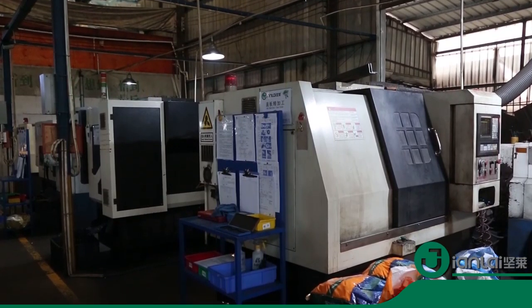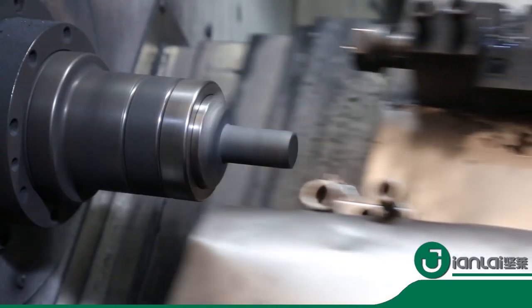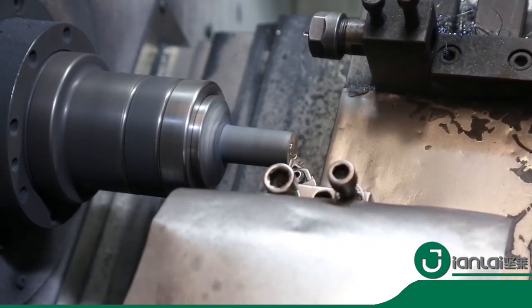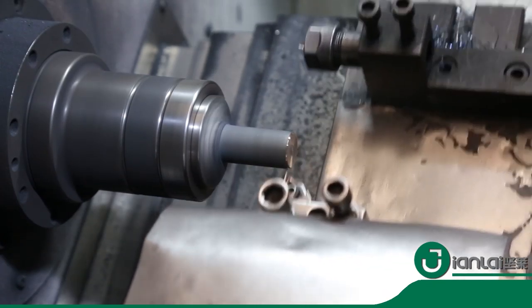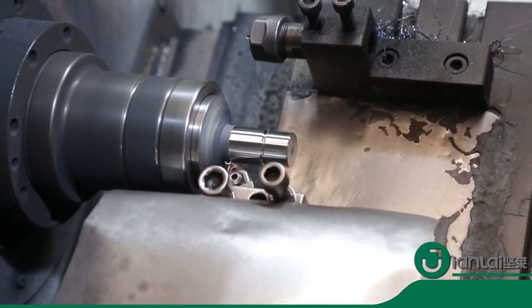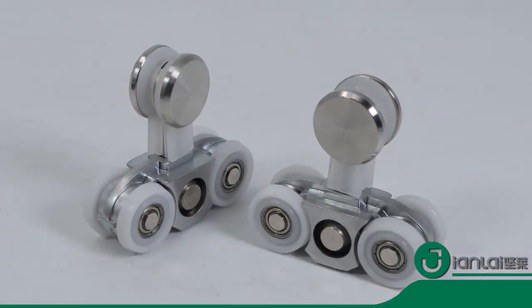This is a hanging wheel set used on glass doors from Jian Lai Hardware Products Company. The main material is stainless steel 304. The diameter of the wheel is 60 millimeters. The head can use plastic or zinc alloy.